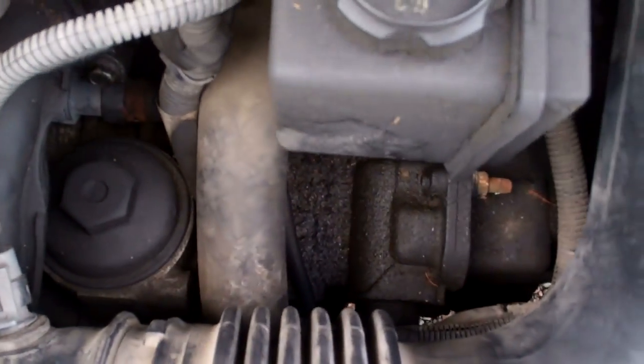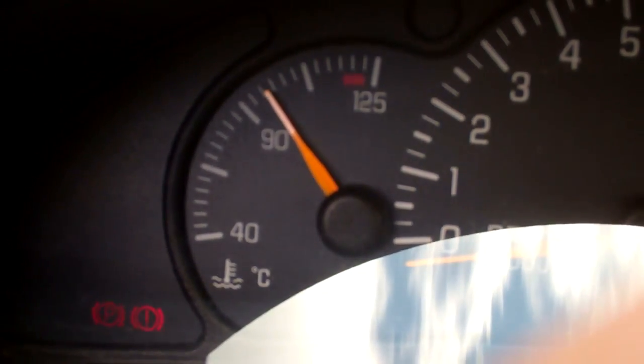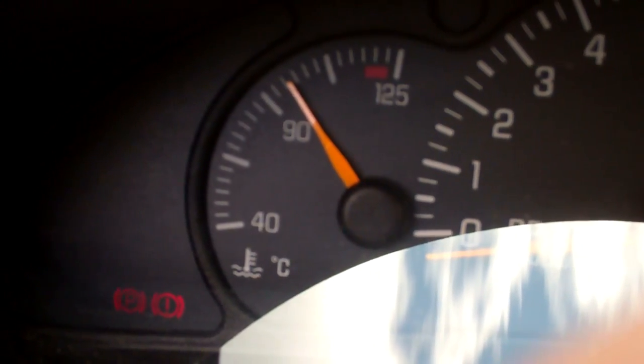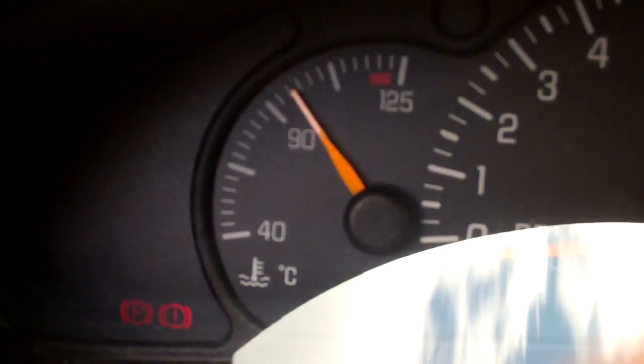That hose is so hot now, you can burn your hand if you lay it on there for any length of time. And our fan — hopefully you can see that — is not spinning. I don't want to do any damage to the engine, so we're going to shut this down. We're going to do some tests and check that fan, see if it's operating, or check the control circuit.